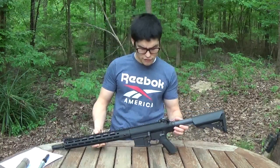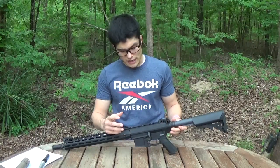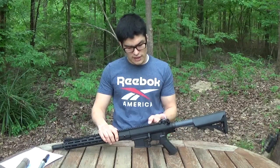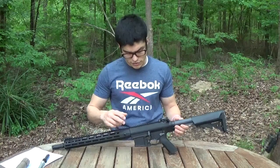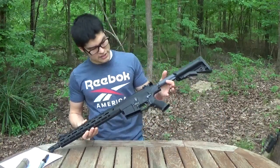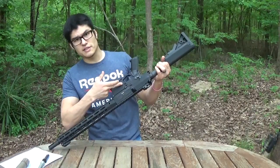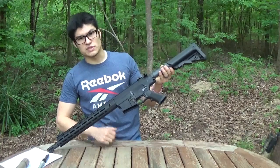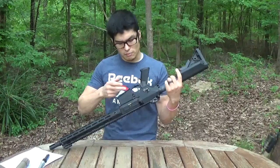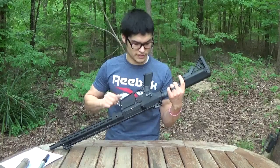Moving forward, we've got a forged aluminum receiver set, 7075 T6, just like you'd expect from Knight's or a quality manufacturer. A lot of guys are doing billet now, but Knight's Armament decided to stick with their tried-and-true forged receiver set. We've got some ambidextrous features — ambidextrous magazine catch, ambidextrous selector, just a standard AR selector. You've got your normal bolt catch, and on the other side a bolt release — not a bolt catch — so you can only release the bolt from that side.